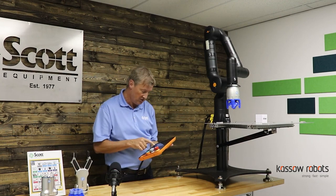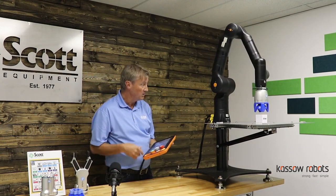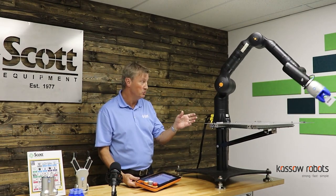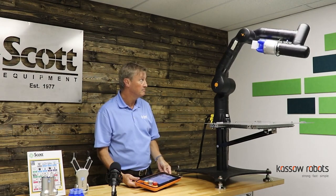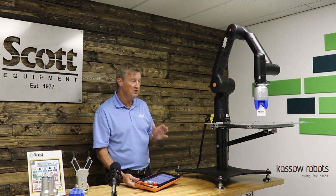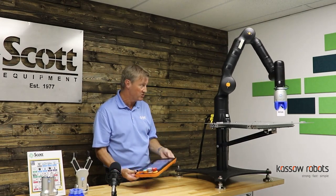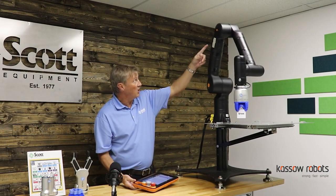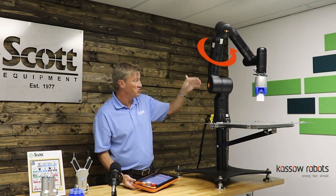So what I'm going to do is run through a program and show you that uniqueness. We're going to pick a block and run through some blended contour moves. This is a program we wrote in about 10 minutes — very easy to program the Casso robots with the Lenovo tablets they provide. Now you're going to see how much the seventh axis moves to move our part out of the way for something like inspection.